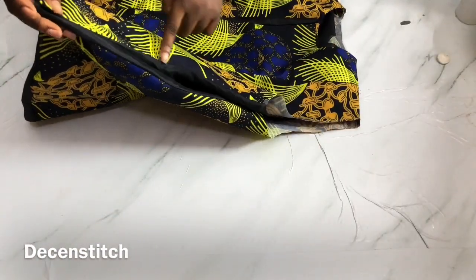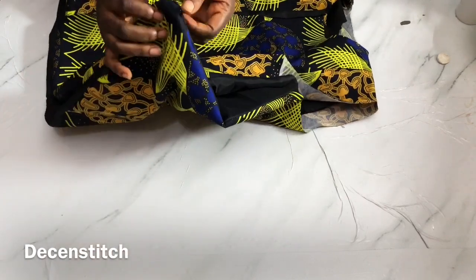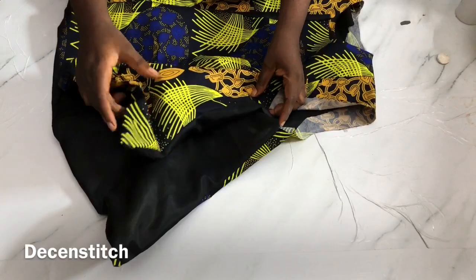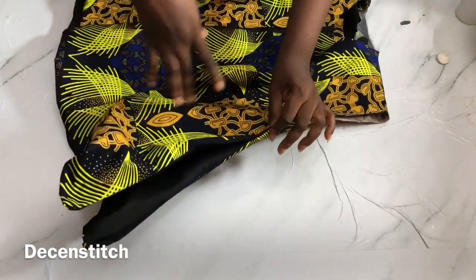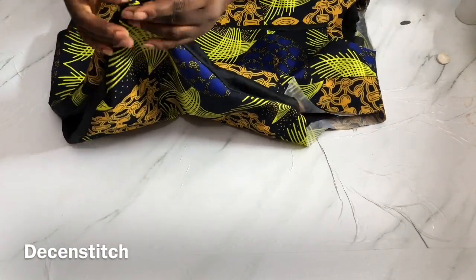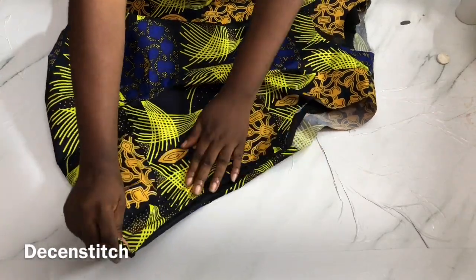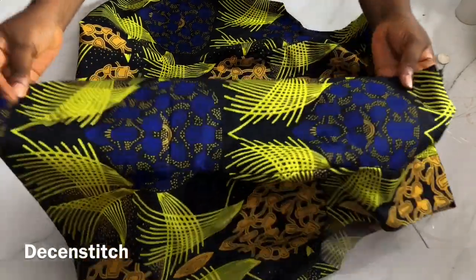I'll go ahead and sew the side. We like to do this type of seam in Nigeria because some clients like to adjust their clothes - that is why I'm doing it this way. But feel free to sew it the way you want. By the time I join this side it will be easy for the owner of this cloth to adjust it anytime she wants to, so that's the reason I'm using this method.